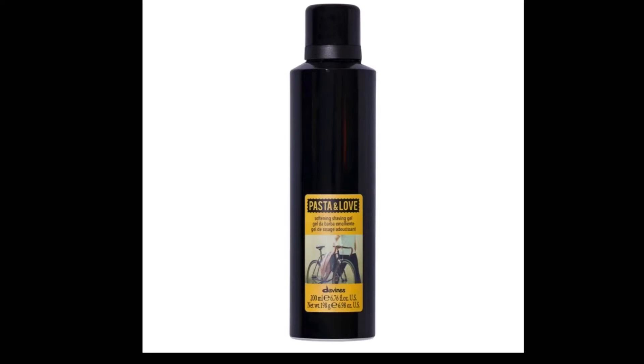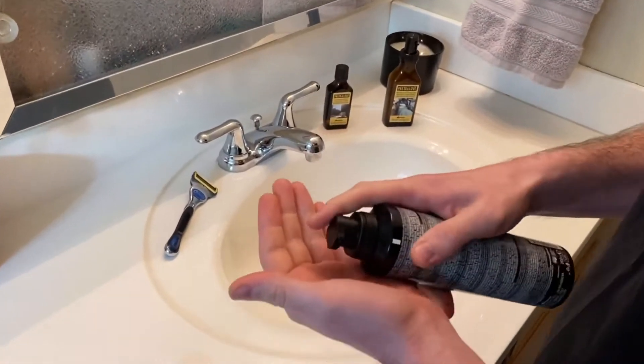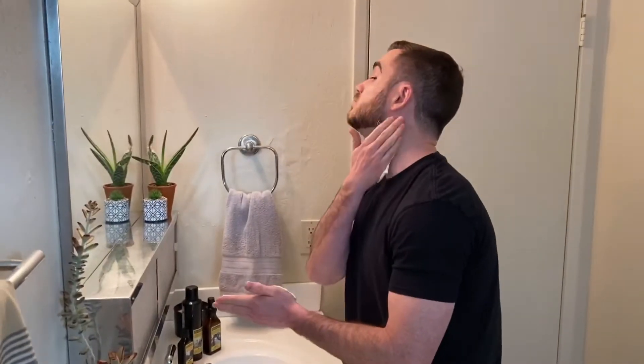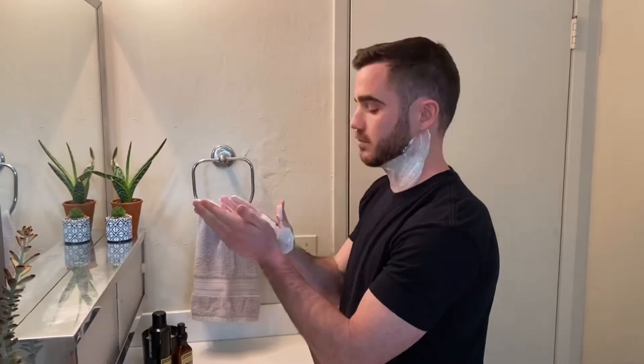Next you'll use the softening shave gel. This gel-to-foam formula will create a fast, close, and gentle shave.